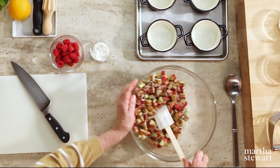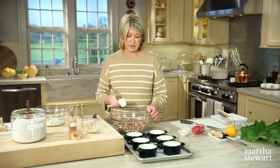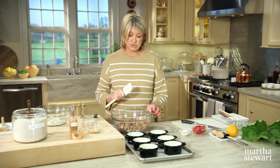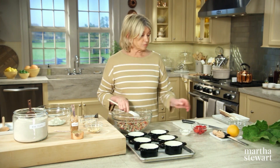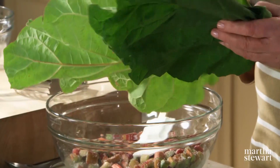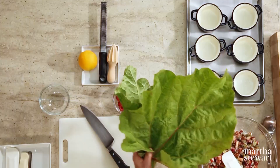So even before you finish the filling, you can start making the topping. By the way, rhubarb stalks are edible, but the leaves are toxic and should be removed. Don't even put the leaves in your compost — they contain oxalic acid and can cause stomach disorders, so throw those away.